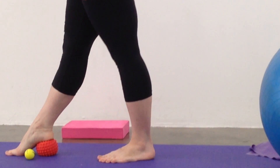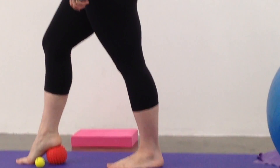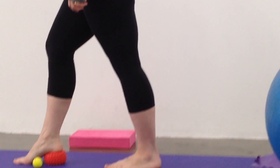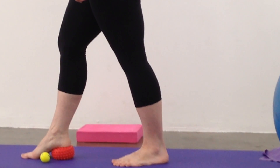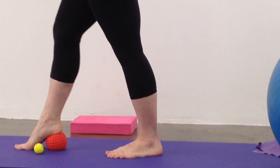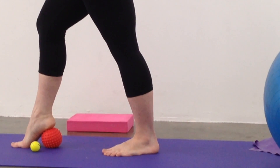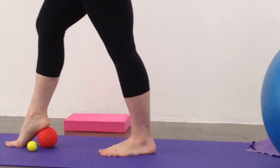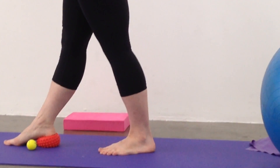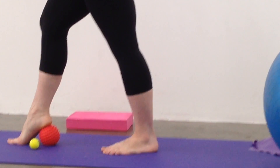We're going to roll the foot so the heel is on that ball, bend the knee, and get the hip and the glutes involved. So we're going to push down into the ball from the heel and try to squash the ball there, repeating 10 times on each foot.